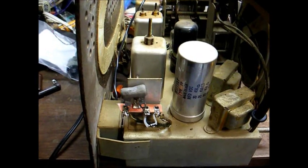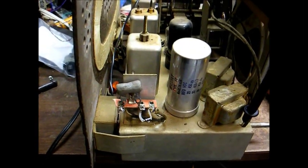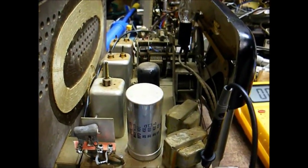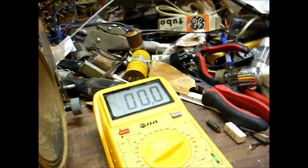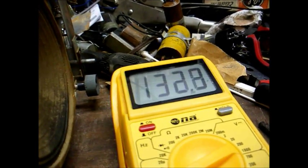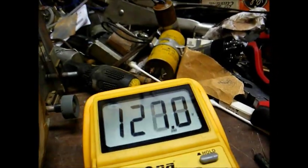Here we are with our new 1N4007 diode, terminal strip, and dropping resistor in place. This resistor is only temporary — I've got a 22-ohm resistor in here that's close to the right ballpark, but I think I'm going to go a little higher. Unfortunately, getting the power supply back up didn't really improve performance that much. It helped AM a little bit, but FM is still dead. We're down to 127 volts B+, which is about right.